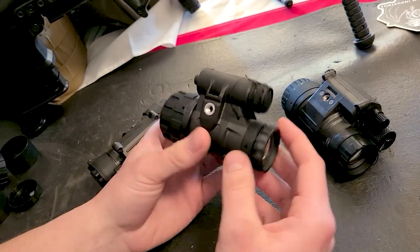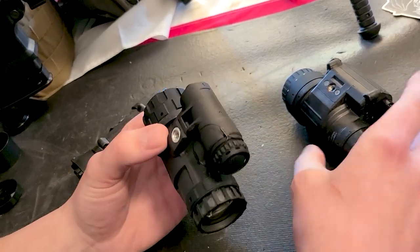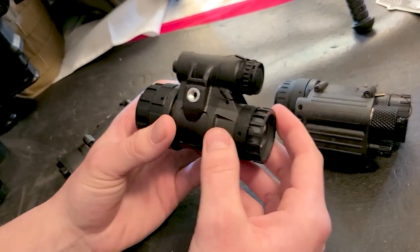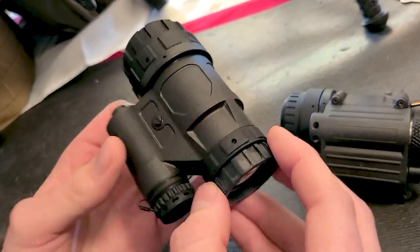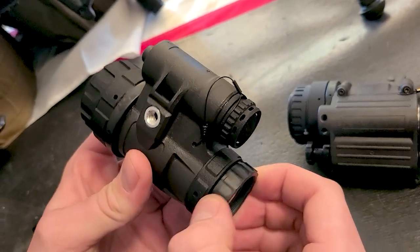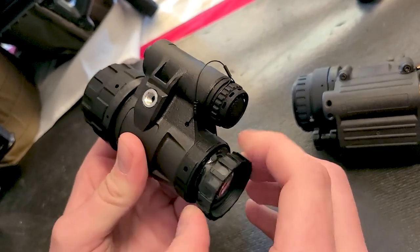With the UAN-VM, the reason it's so lightweight is because it eliminates several components, and the housing is made out of polymer. You're eliminating the onboard illuminator and the manual gain. The benefit of this device is that it has a 101.60 intensifier.